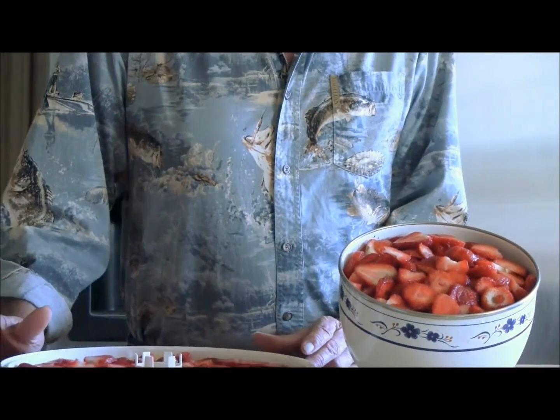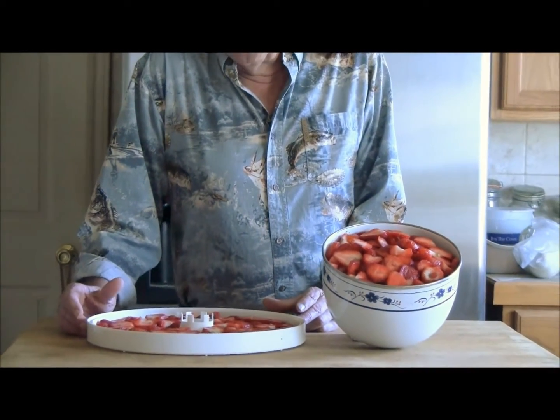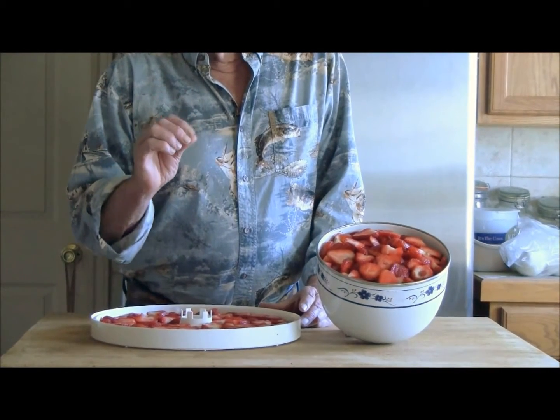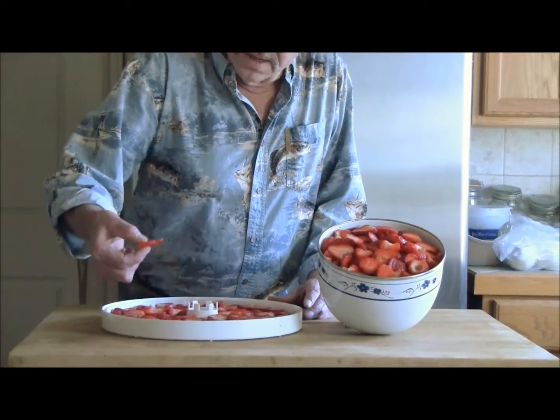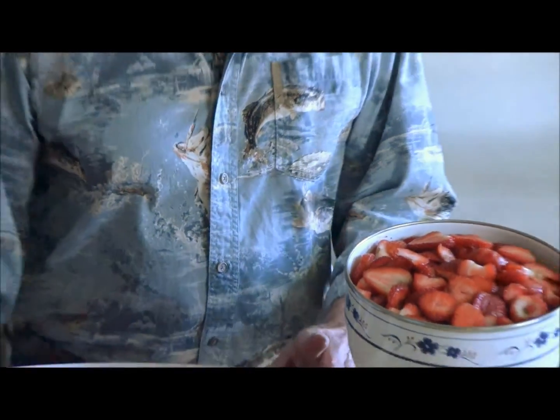On strawberries, you want to remember they're not that great to rehydrate. You want to keep them where they're rubbery and yet no moisture's coming out of them. Some people say a half inch thick — we cut ours about a quarter of an inch right here, and these were some pretty big strawberries.